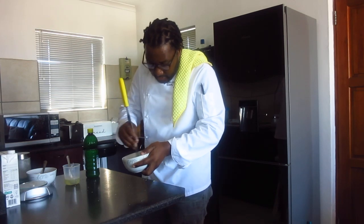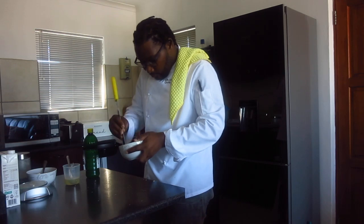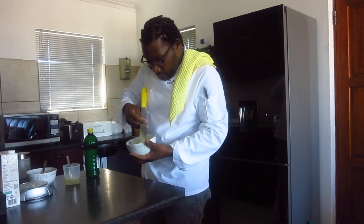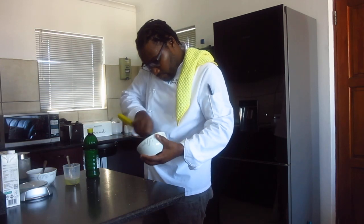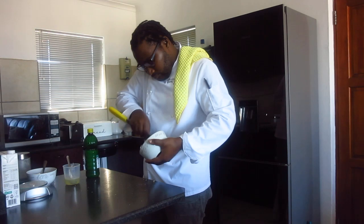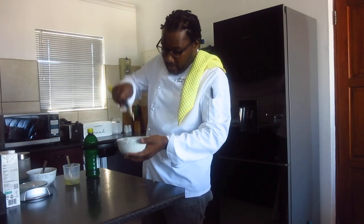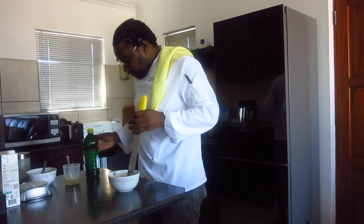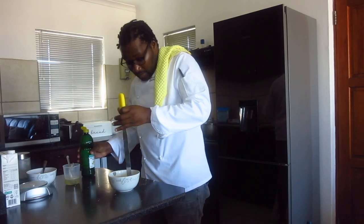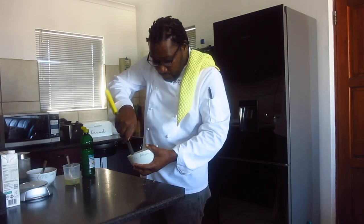Just mix it, let's combine. There is our lemon glaze. You can just mix it a little bit, but not too light.